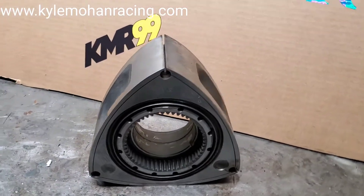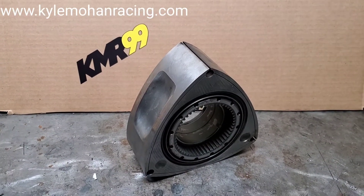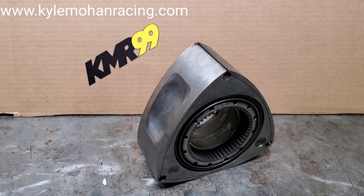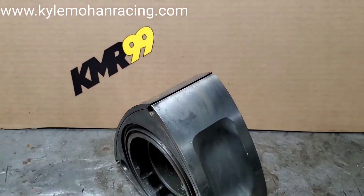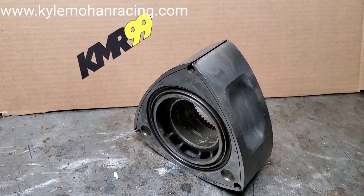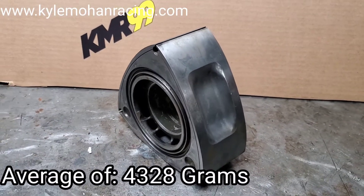As Mazda added more boost, made more horsepower, and continued to put these motors into day-to-day cars, they were compensating with compression ratio changes through the different generations. They also changed specifications and weights. The weight of the FD3S rotor is one of the lighter factory rotors, generally coming in at about 9.5 pounds, until you got to the RX8 rotors.